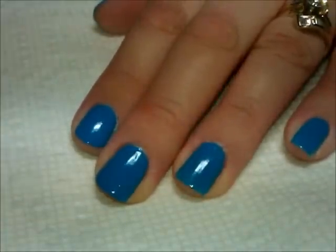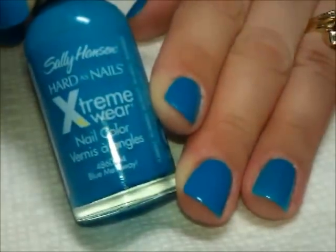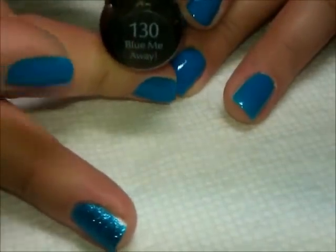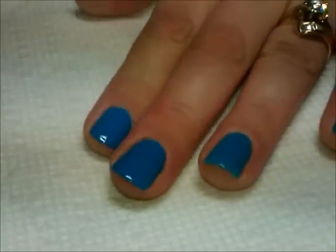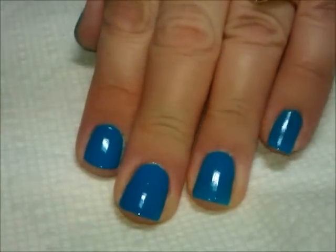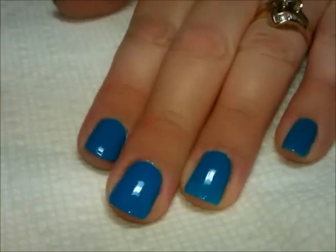What we have here as a base color is this color from Sally Hansen. This one is called Blue Me Away. I have two coats on all the nails except for the ring finger, because the ring finger we're going to be doing a glitter over.